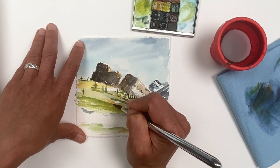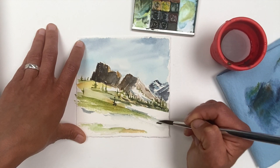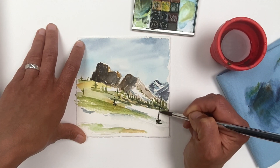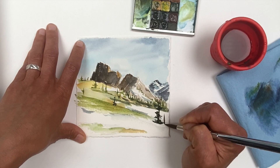I'm using the Rosemary R13 brush, which has an exquisite point to really lift up these trees. I do a centerline first and dance my brush on either side of the trees to articulate their forms.